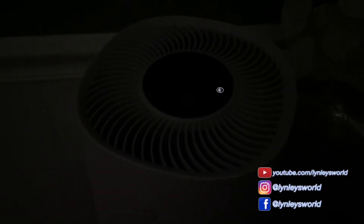This is how it looks when it's on sleep mode at night. As you can see, the light is really thin so it won't bother you at night.